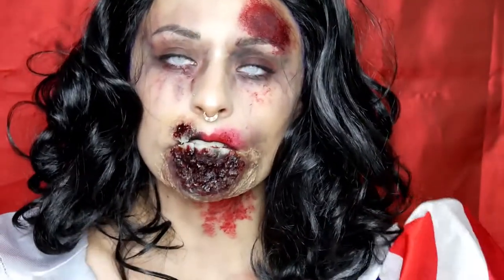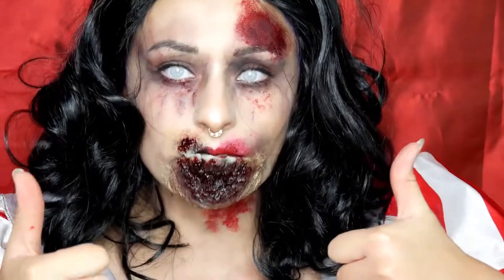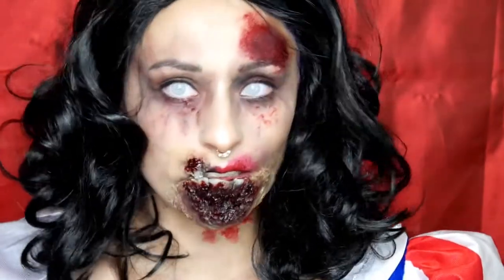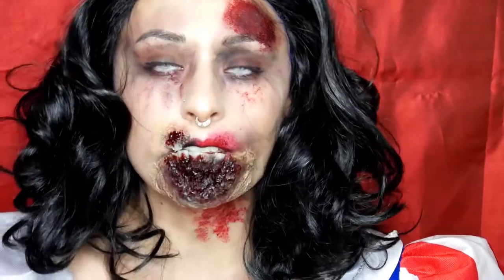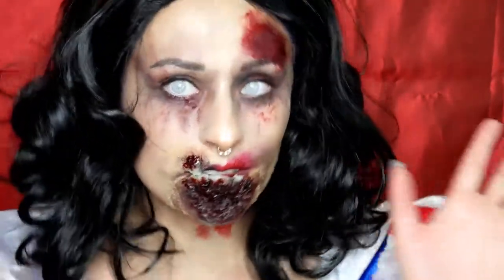So, das ist das fertige Zombie-Schneewittchen. Wenn es euch gefallen hat, dann gibt es auf jeden Fall einen Daumen nach oben. Schreibt mir mal in die Kommentare, wie ihr diesen geilen Zombie-Look findet. Auf jeden Fall abonnieren und Glocke aktivieren. Und dann würde ich sagen, bis zum nächsten Mal. Tschüss!